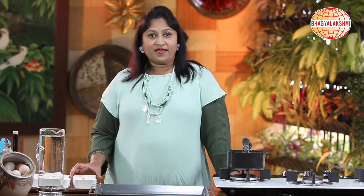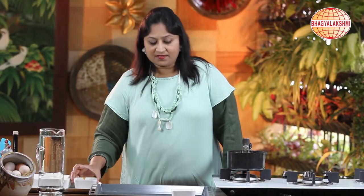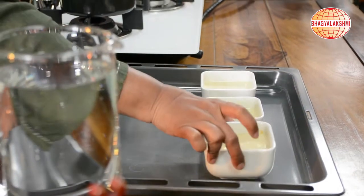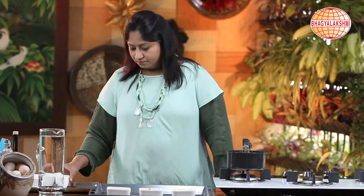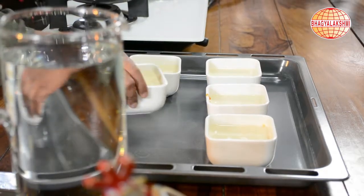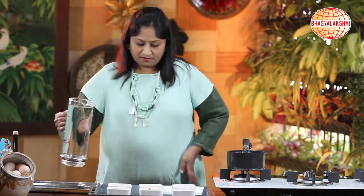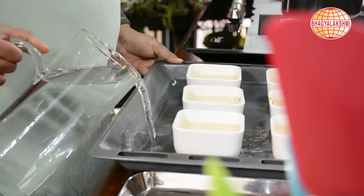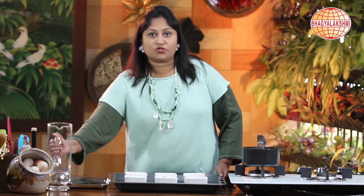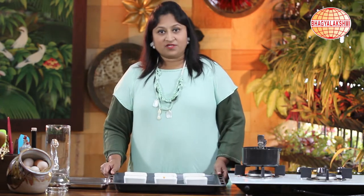This has to be baked in a water bath for 20 to 25 minutes at 200 degrees centigrade. It has to be a preheated oven. This water bath is used so that there is no uneven baking. I shall put this into the oven now.